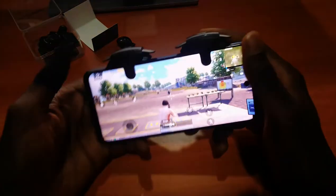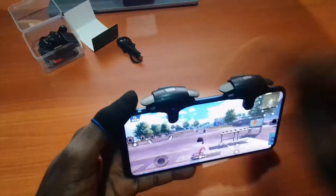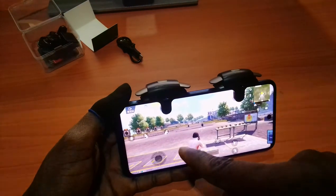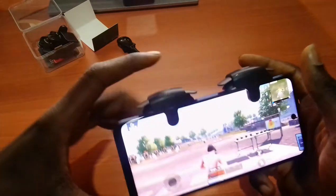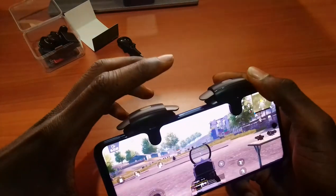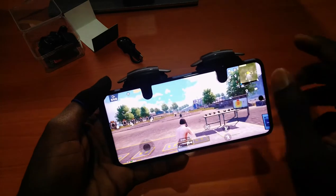The good thing about this particular trigger is you can just switch sides. So if you have the shooting button here and the aiming button there, you can switch both. It works on both the left and right side, so you can switch them depending on where your shooting or aiming button is.